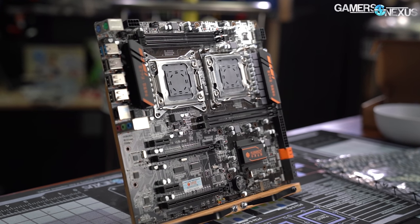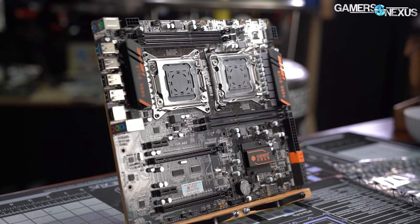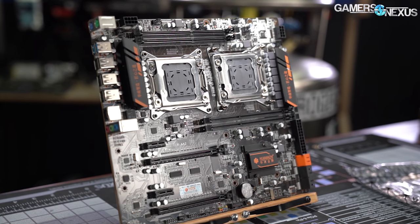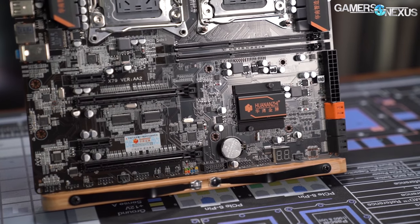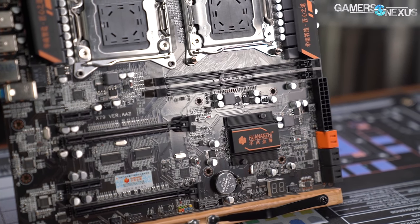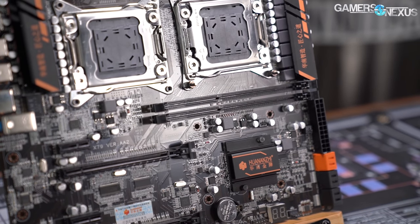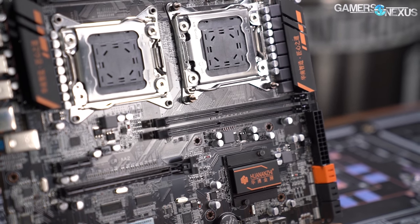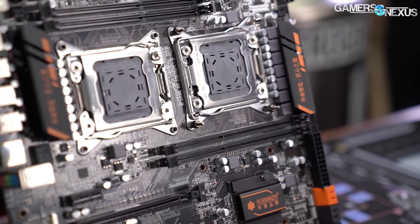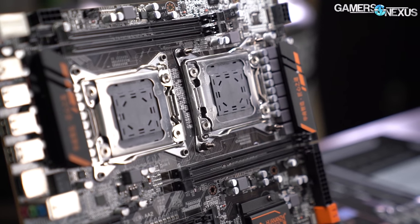Technically, it's not an X79 board — it's a C600 series chipset, because dual socket Xeons mean C600. X79 is for enthusiast single socket only chips like the 4960X, but X79 is the name that consumers are familiar with, hence the branding. We were interested because buying cheap old decommissioned Xeons is a perennially cool idea, limited only by how expensive old server motherboards are. With brand new reasonably priced dual socket boards on the market, the idea might finally be practical.